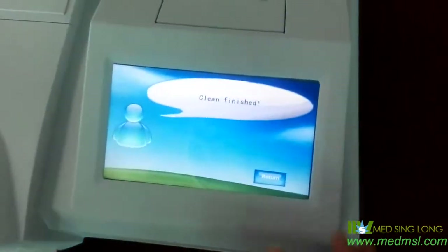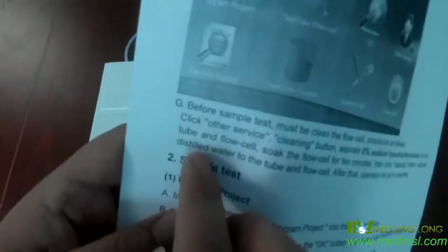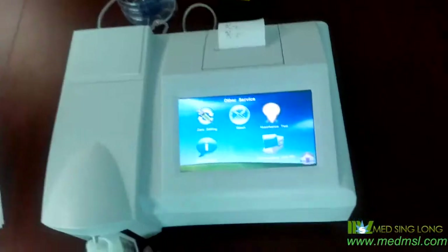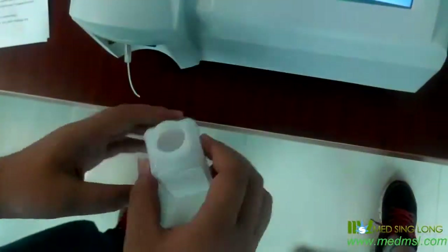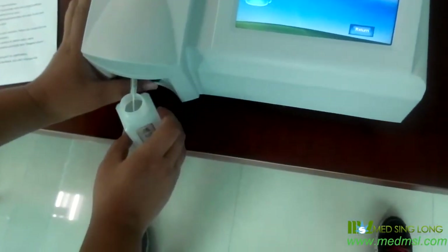Now it shows it's pretty much finished, and we just return. The second reagent is distilled water to wash the tube and the blue cell. We just click it, use the distilled water, and click here.